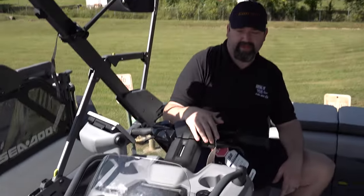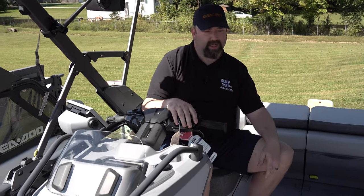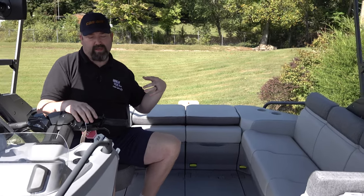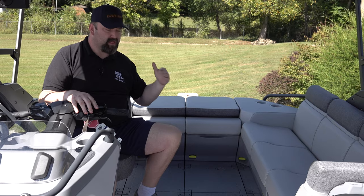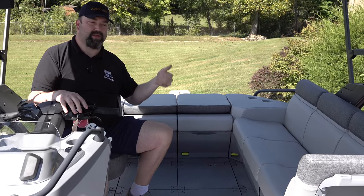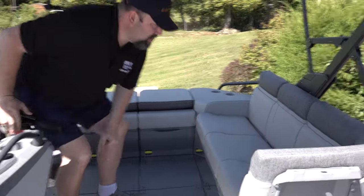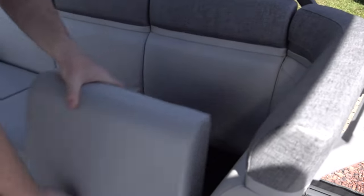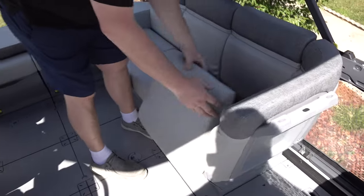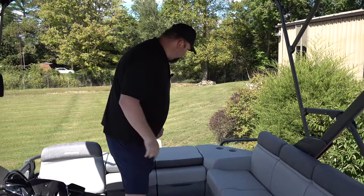We've taken it out on the lake for the PDI on the water, you'll see that in this video at the end — how the dash and radio work. The seating is really nice — modular. One good thing about this boat: it doesn't have any wood in it at all. You're not going to have rot issues, no issues like that. All this stuff's high-quality materials that don't deteriorate like a lot of other pontoon manufacturers. The seating material is really nice — you can sit on it with wet clothes and it dries out really fast. All these seats lift up and give you tons of storage for towels, food, snacks, life jackets — whatever you want.